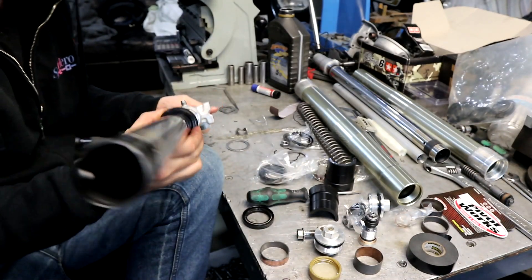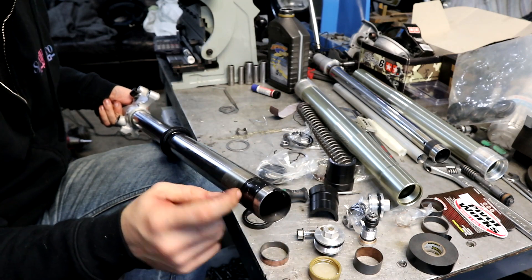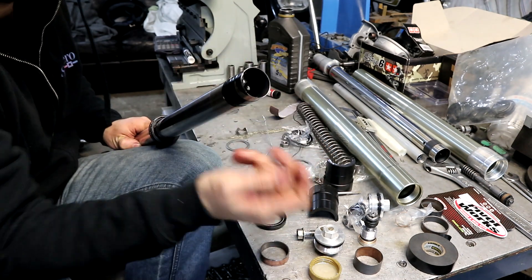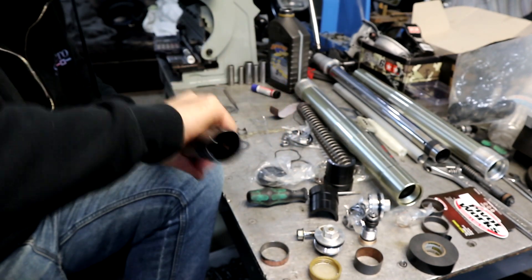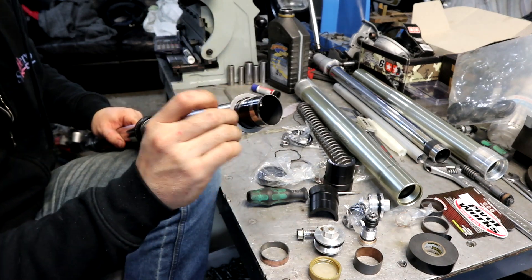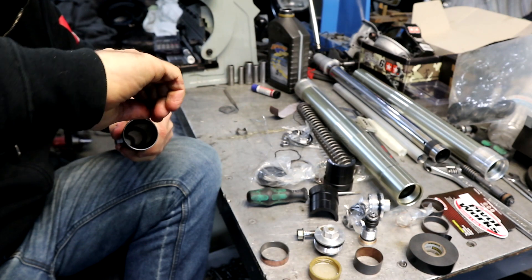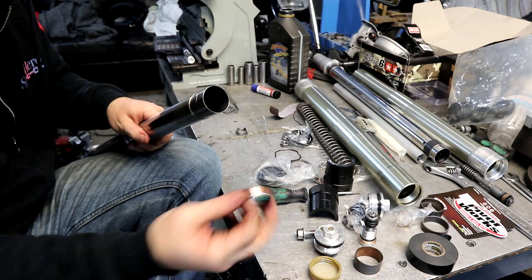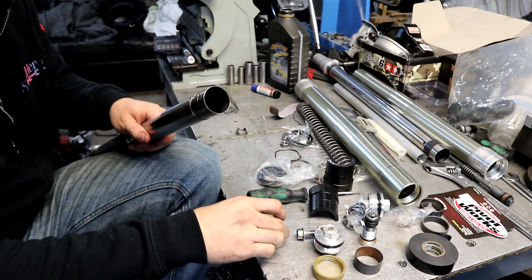Next is to prep the legs. Start by installing your outer dust seal. Wrap the upper part with electrical tape to keep the seals from getting cut — these edges are extremely sharp. Then you can put your clip on, and install your inner seal, then your washer. Then put on the lower slider with a little bit of fork oil. You can also put fork oil on the tape to help those seals slide on, but this just helps lubricate everything.